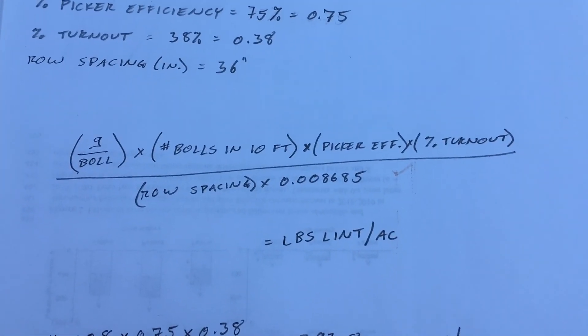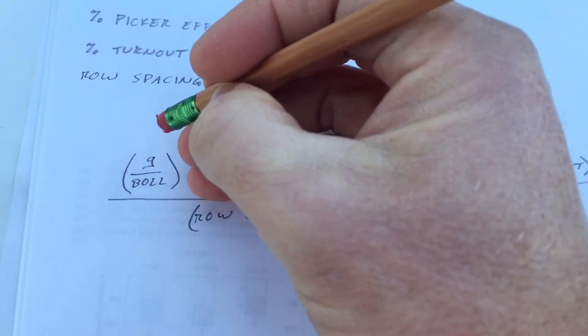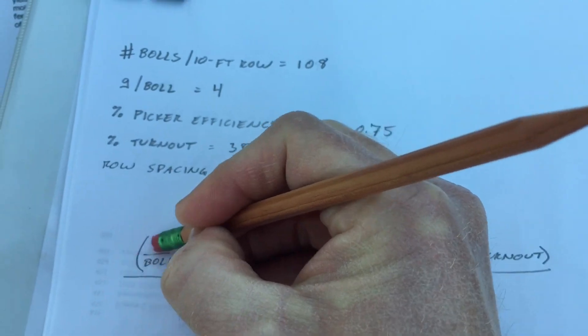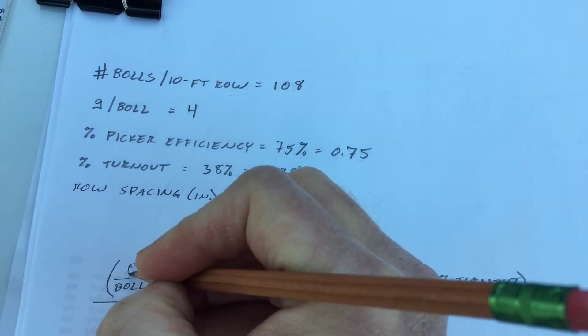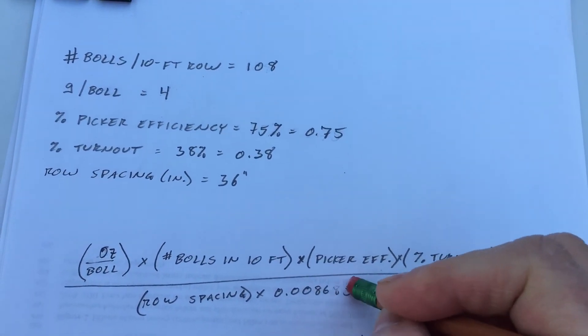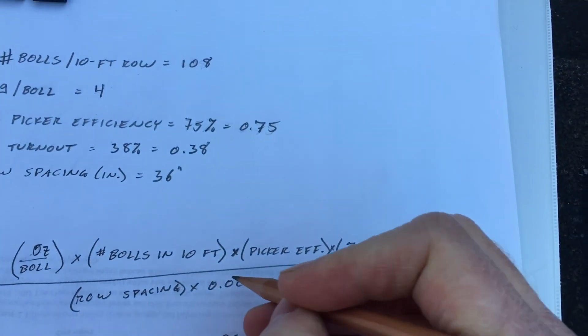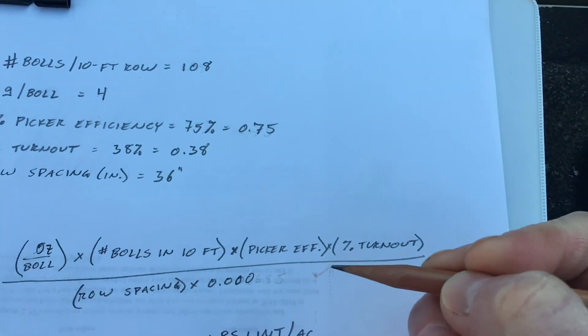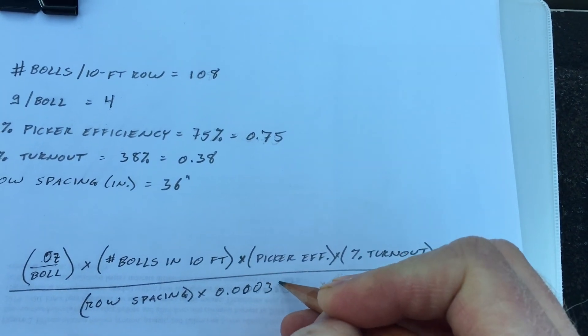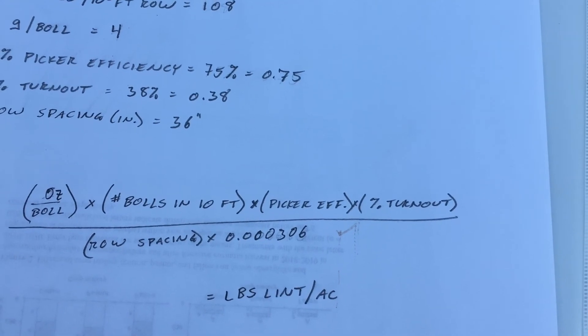Some of you may not like the metric system and might want to use ounces instead of grams. If you want to do that, all you've got to do is change grams to ounces and change the fudge factor to 0.000306, and that is going to give you the same result — we just estimated 394 pounds of lint per acre.